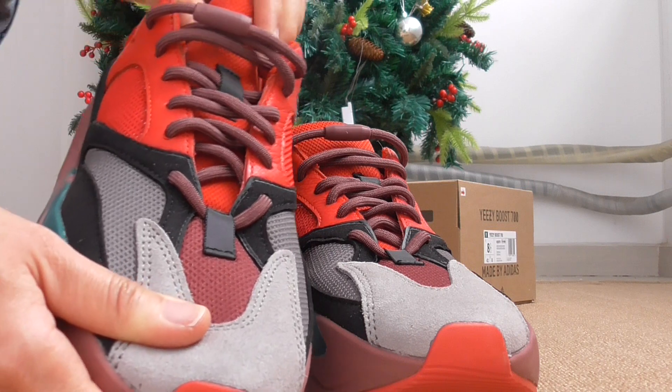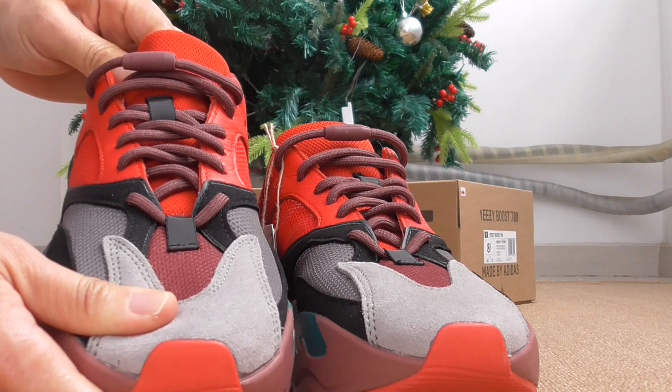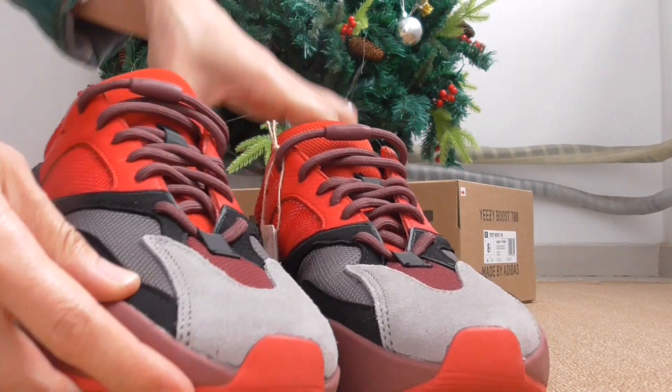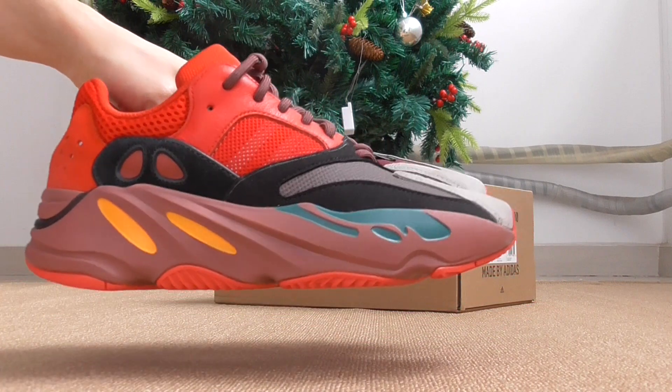It's also very soft because the inside has foam, so the foam material is quite soft and also very comfortable to wear. Now let me show the sides.